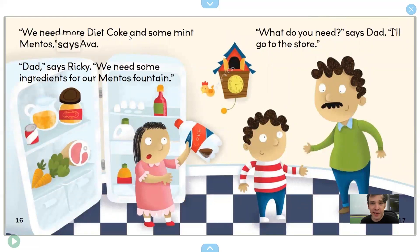"We need more Diet Coke and some mint Mentos," says Ava. "Mom, Dad," says Ricky, "we need some ingredients for our Mentos Fountain." "What do you need?" says Dad. "I'll go to the store." Dad is going to the store to get some soda and Mentos.